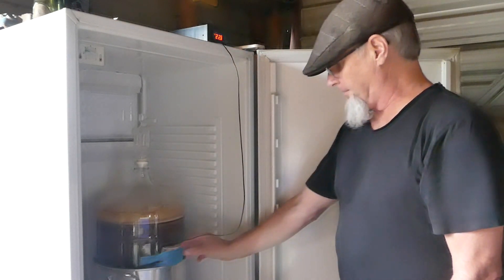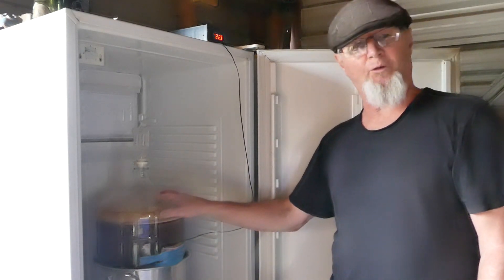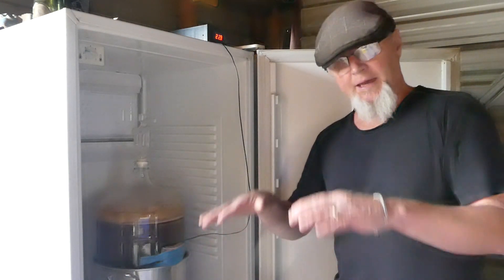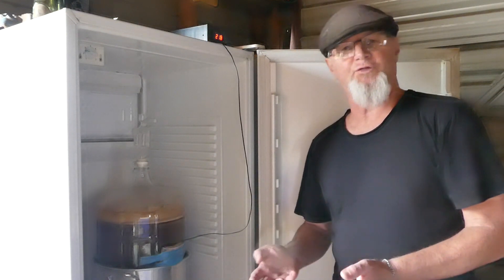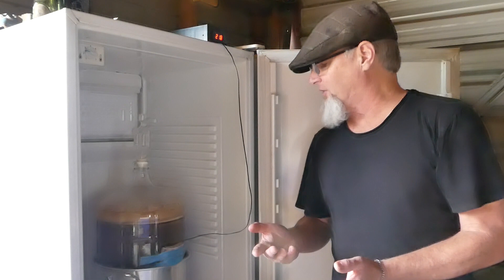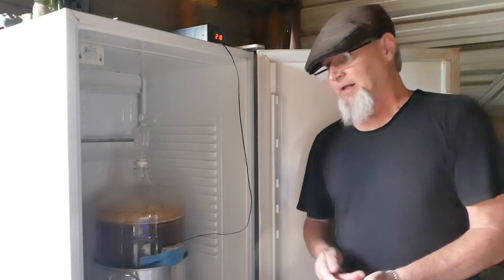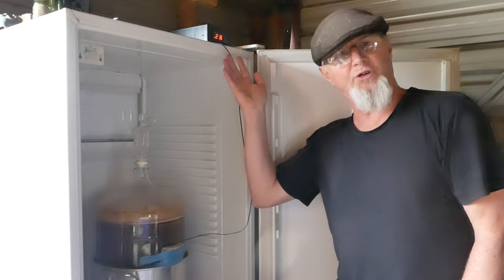It says 22 at the moment — I've just put it up to 22 from 19 degrees. The idea of having a fermenting fridge is to keep the brew temperature down so that you get some really nice flavours coming off from the yeast. And also, you have the ability to do a diacetyl rest. Diacetyl is considered an off flavour in your beer, so you can bump it up — I've just bumped mine up to 22 degrees.